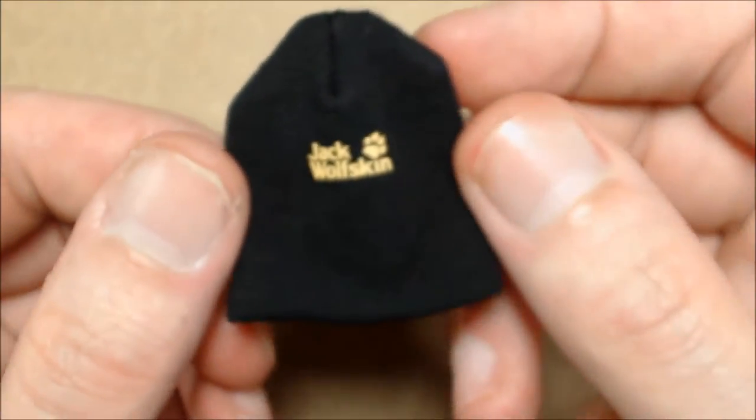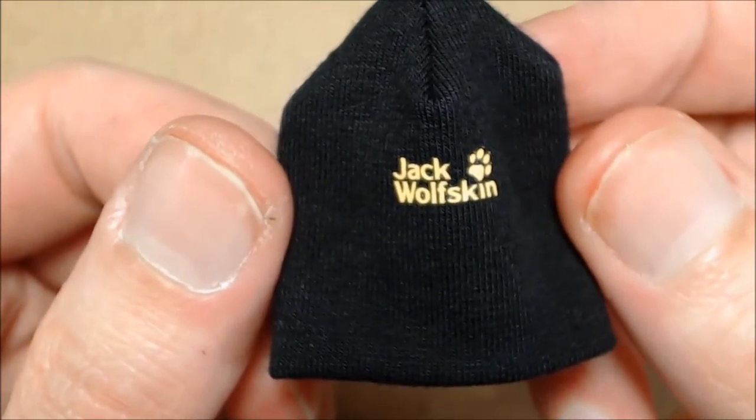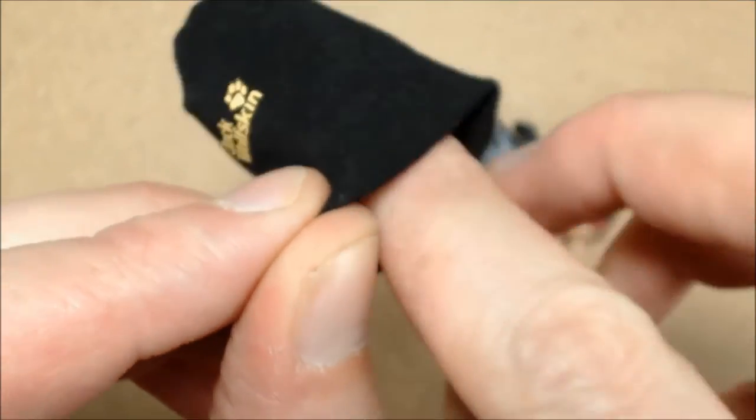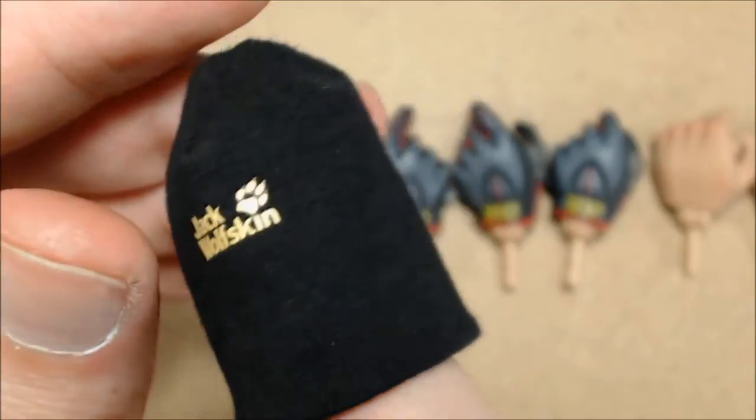Last is your Jack Wolfskin beanie — it appears to be nice and tight in an elastic material. I really like that.